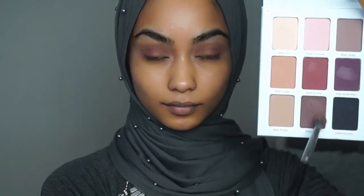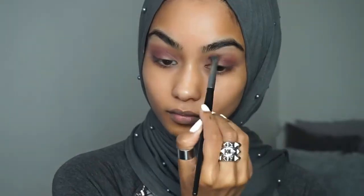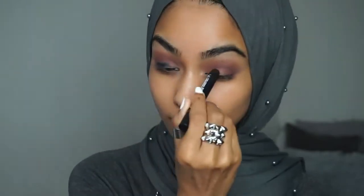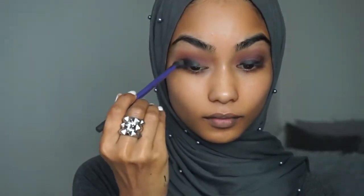I'm taking Matte Red and just going all over and blending everything out. I'm going to take this black eyeshadow stick and use that on my lids as a base.